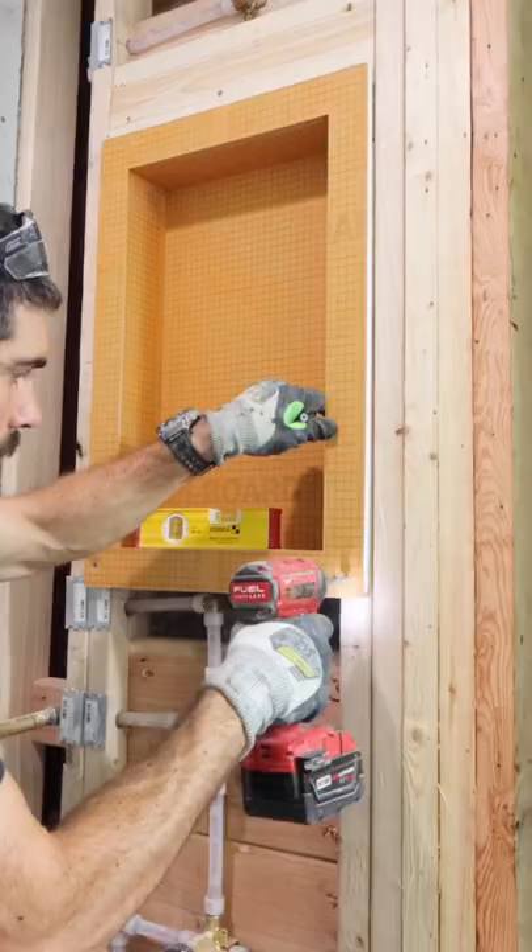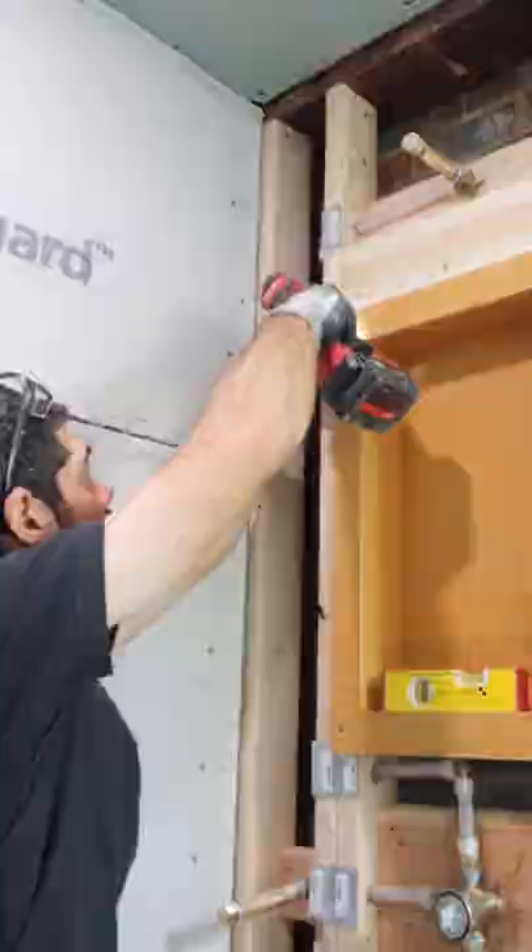These tips will waterproof your shower wall. The first thing I did was set my niche, made sure it was level, and secured it to the studs every 12 inches with cement board screws.